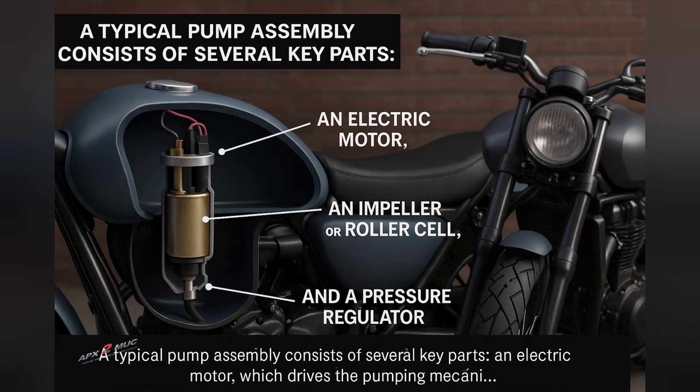Some pumps also include a one-way check valve, preventing fuel from flowing backwards when the engine is switched off. Simple in appearance, yet every piece works together to keep the fuel flow consistent, even at high speeds.